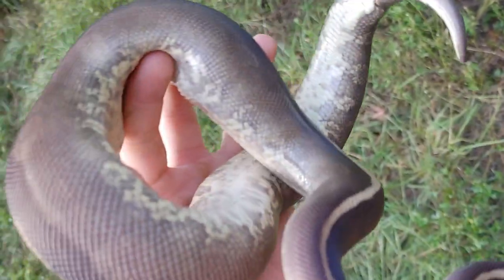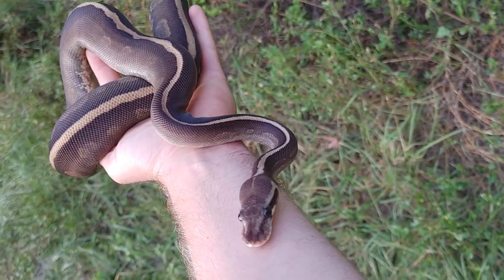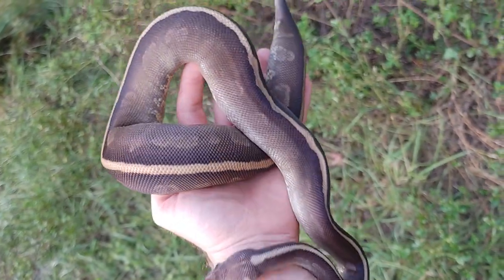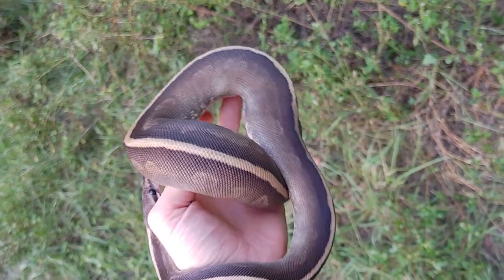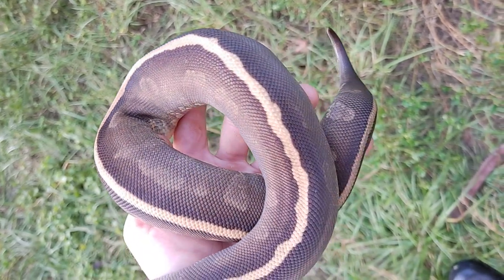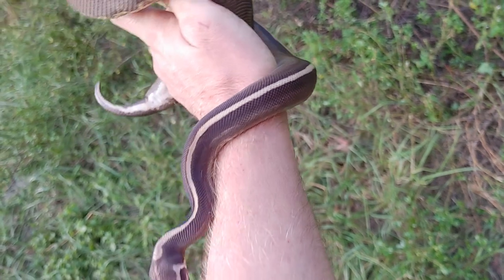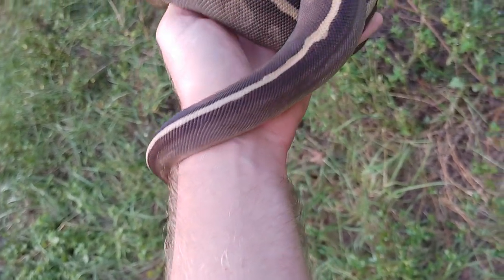I have no idea what I'm going to breed this thing to, but I'm sure I'll find something good to pair her to eventually once she gets up to size. This girl is just over a year old and you can see she is not skinny at all. Some of them grow at different rates, but she eats every time — I didn't have any issues with her at all.